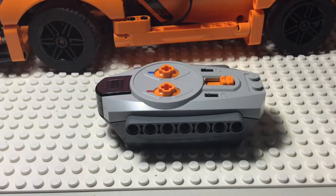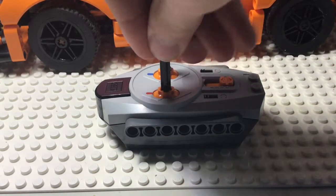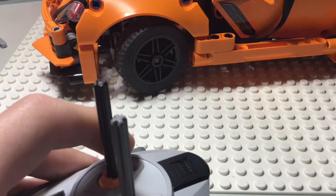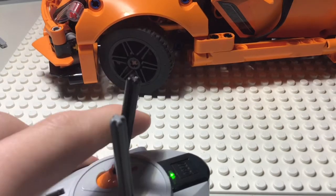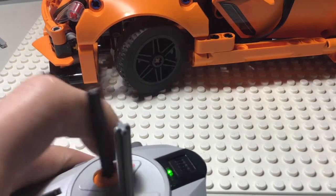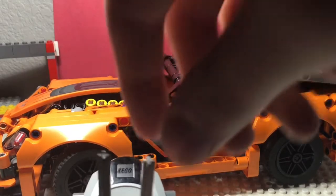All I need is this controller, so let's just put two of these right in there, so now I can control it wirelessly. And now it should work. And it can also go forwards and backwards.